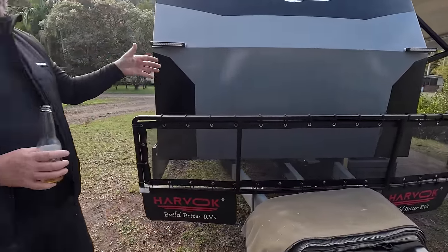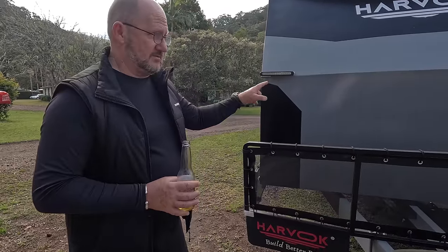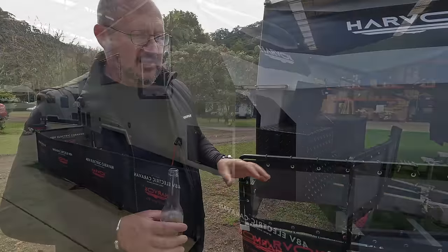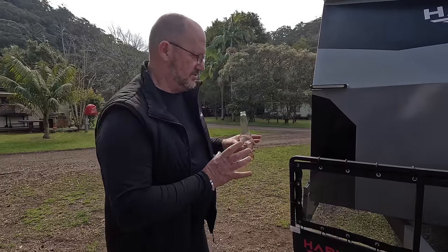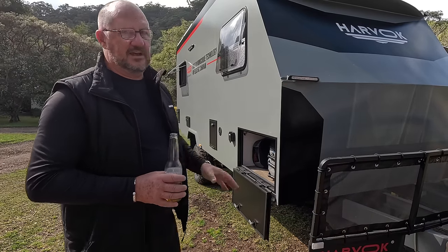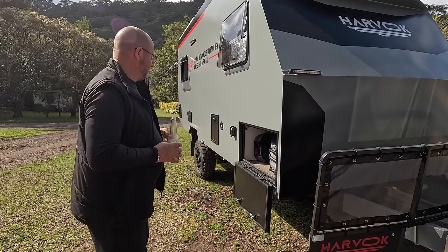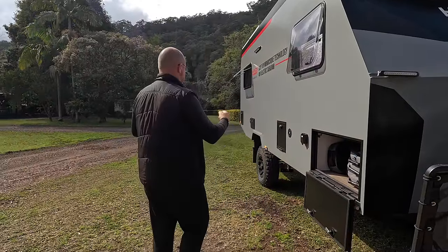There's a little bash plate here - if it was a little bigger and more all-encompassing that'd be better. Stone mesh guard on the front. This one doesn't have a toolbox, but they're happy to work with you to get the right type - thin, small or big. The tare weight on this is around 2,290kg and it specs up to 3 tonne, so you've got about 700 kilos to load up. It's got two water tanks - a 100-litre and a 70-litre plus a 70-litre grey water tank. By the time you fill up 170 litres of water you've still got 500-odd kilos of payload.